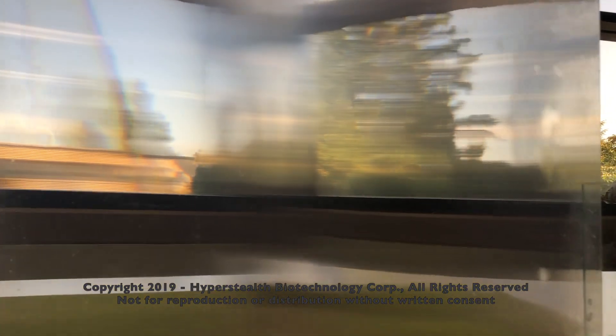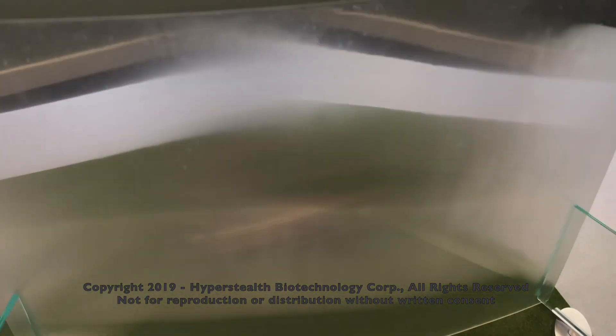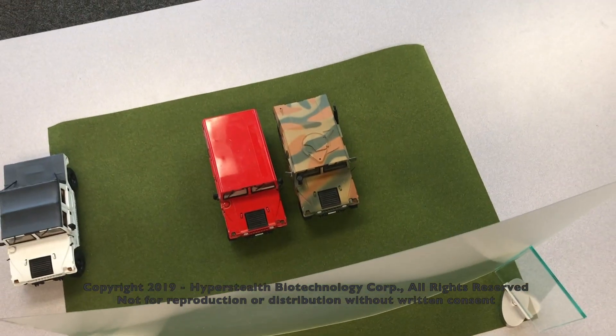Notice the white Hummer on the left, but can you see the camouflaged Hummer behind the material? Or the bright red one beside it?